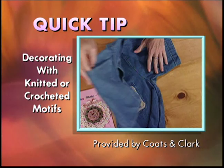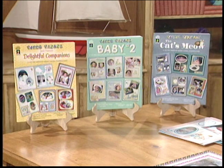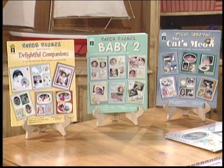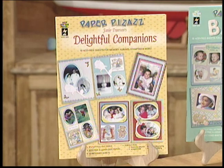It's time to get those favorite photographs out of those dusty old shoe boxes and into scrapbooks where your family can enjoy and treasure them. We've got some new things to show you. Tell me about this book, Delightful Companions. Janie Dawson is an artist we discovered — she has a very special look. This is a book of 18 sheets of her papers, acid-free and lignin-free. Then we have Baby, a similar look with 16 sheets, and then the Cat's Meow.